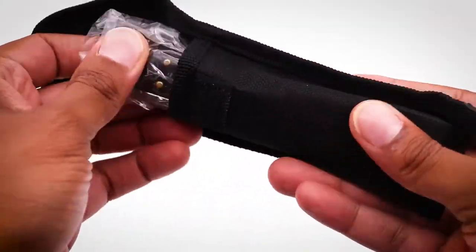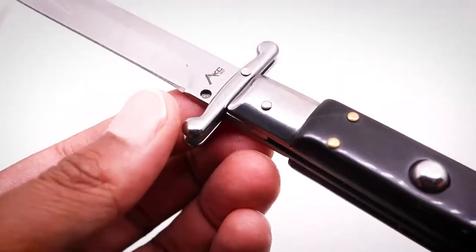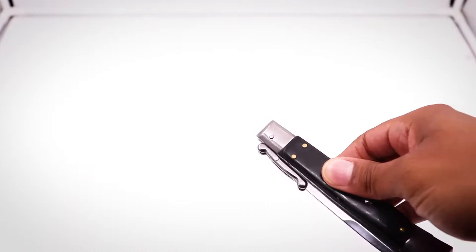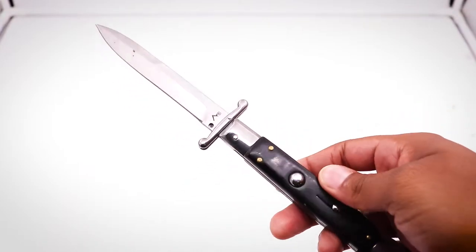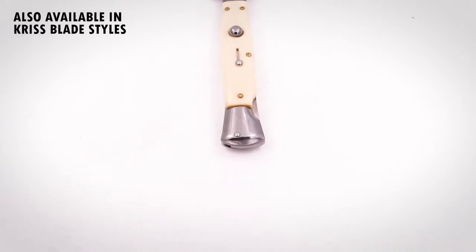This is a fascinating knife. It's an automatic switchblade and this particular model has a guard type feature on the hilt. Just push the button and boom, the blade swings out the side. It feels like a heavy amount of tension pushing the blade out.